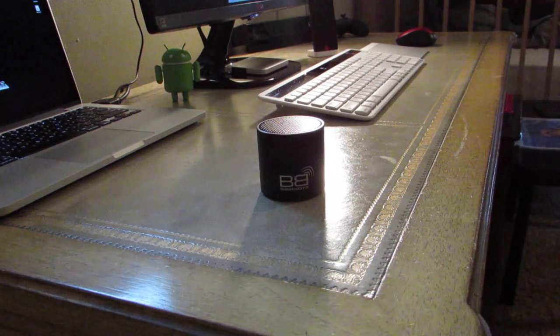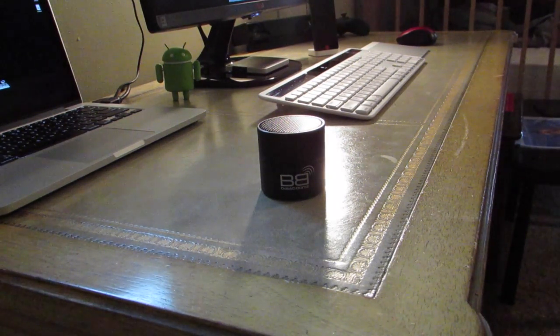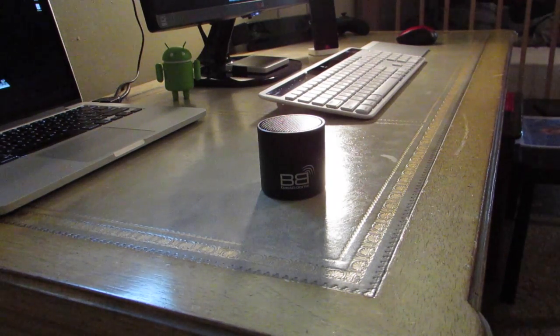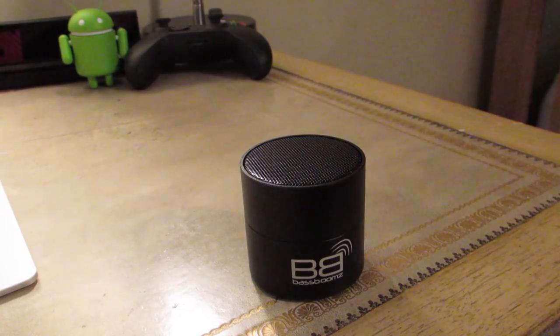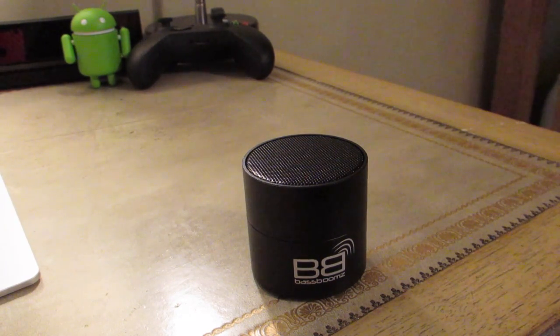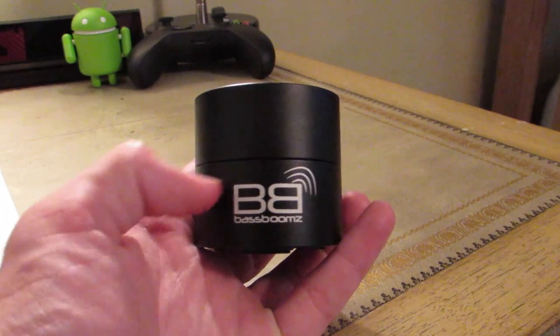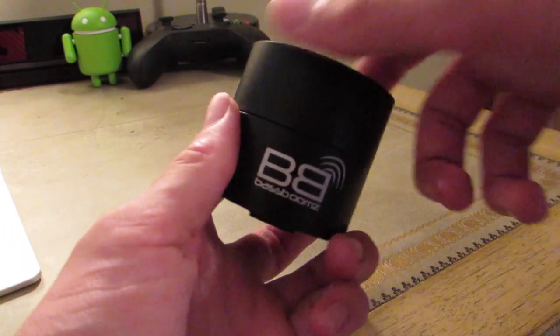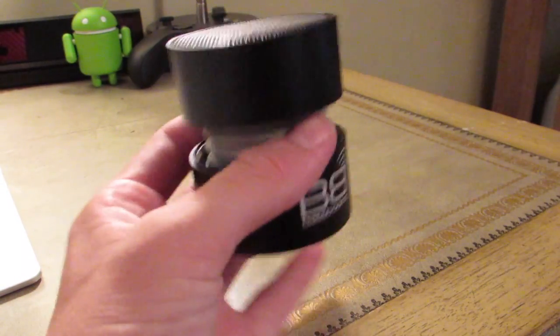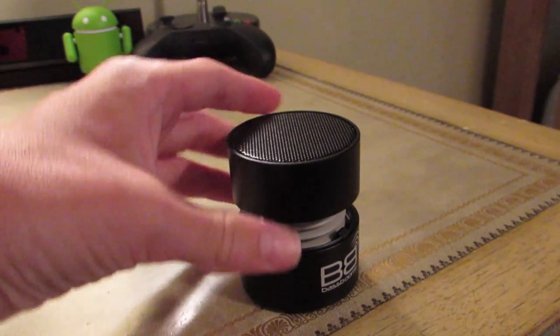Hey, what is up guys? Today I'm here to give you a general overview on the BB Boss Booms speaker. The first thing you'll notice about this mini portable speaker is that it is matte black, which I love. It also is in a very small form factor, and if you pop it open, it expands to give you a little bit more depth in your sound.